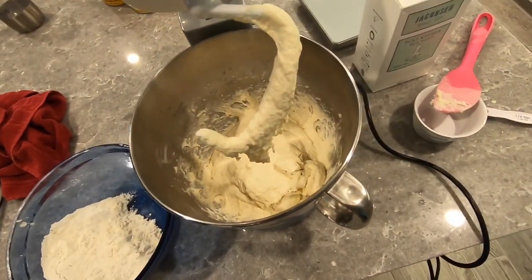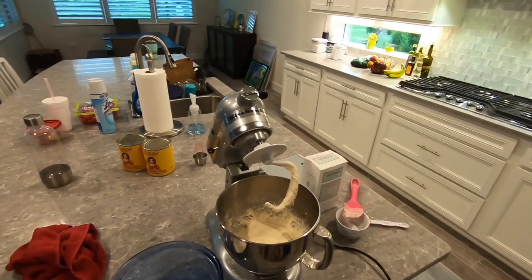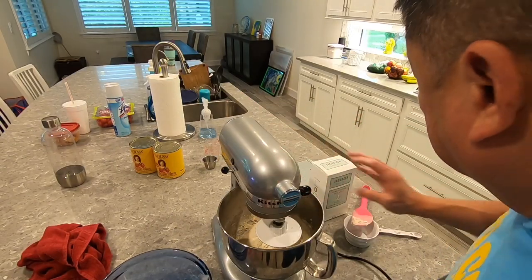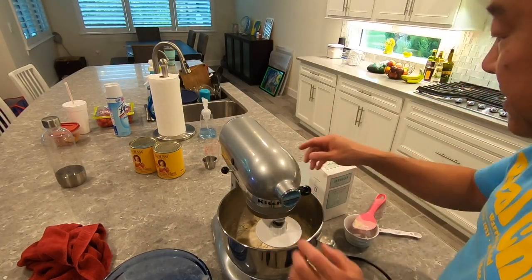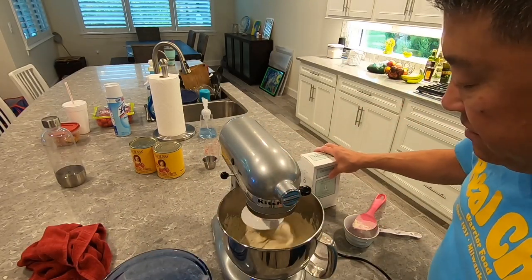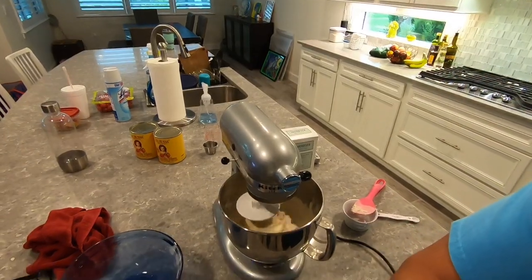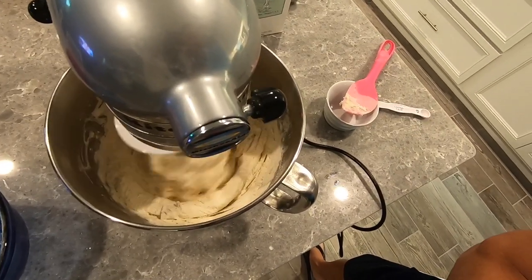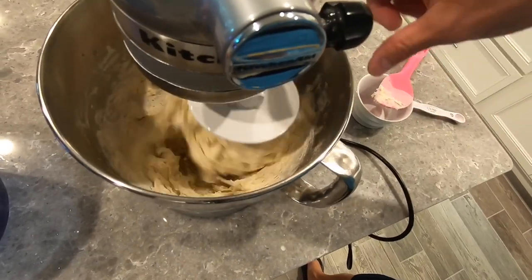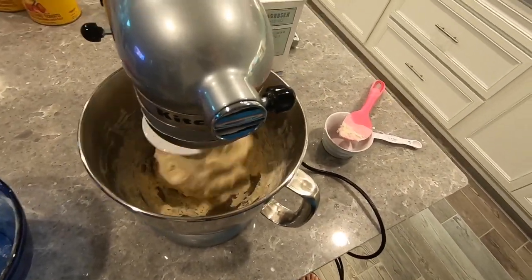Do this for about two or three minutes and then we're gonna add the rest of the flour. After about two minutes, once the flour is incorporated, we're just gonna add the rest of the flour in here and continue to scrape the edges with a spatula. I start off a little slower because I don't want flour flying everywhere. But it'll slowly form and all that flour on the side of the bowl will eventually come off — the bowl should end up really clean.